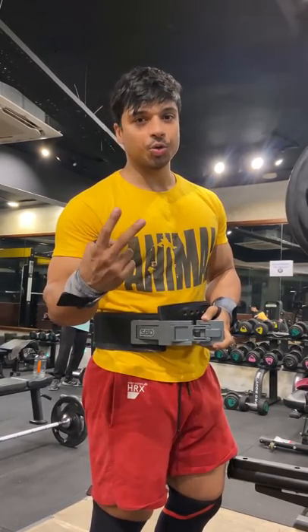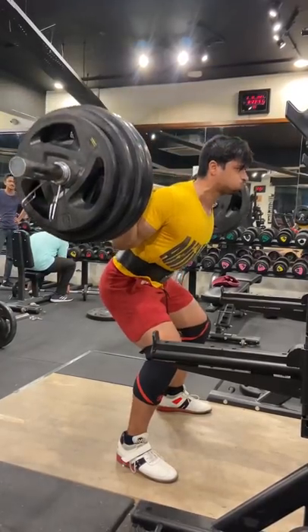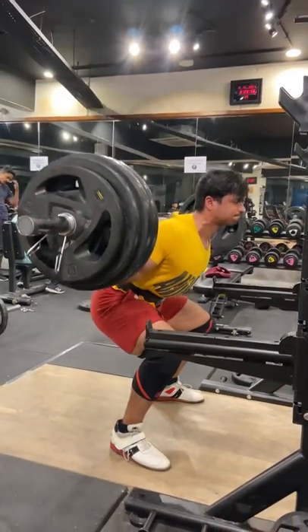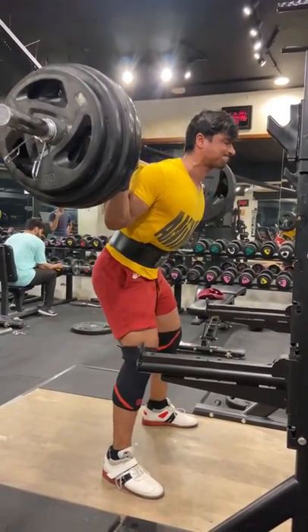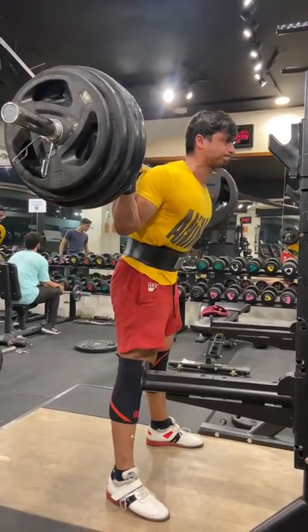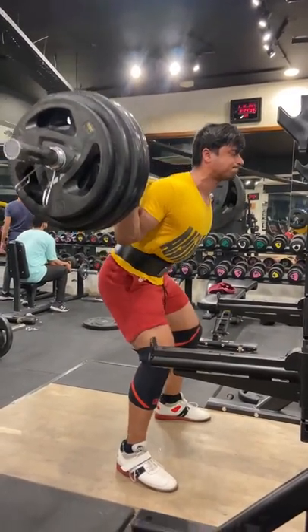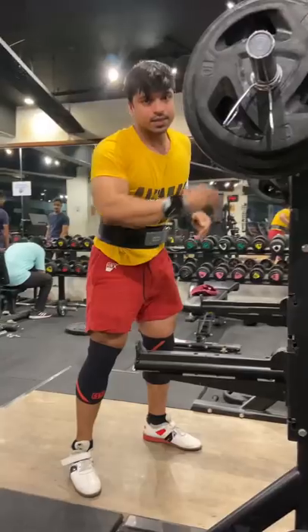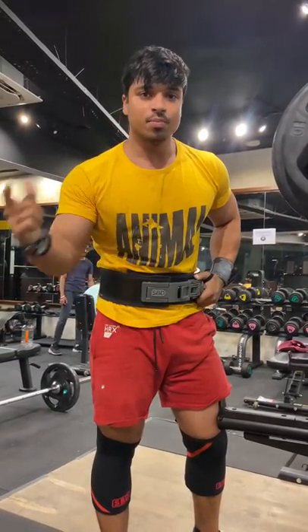So go down and count — 1, 2, 3. So 150 kg is exactly 75 percent of my one rep max.